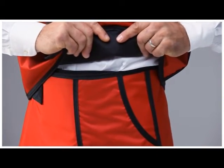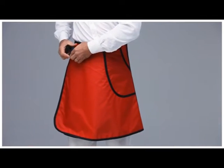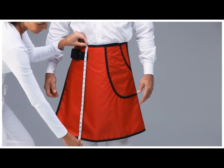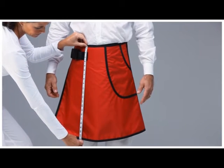The length of the skirt is critical for proper bone marrow protection. Measure from the top of the skirt to just above the knee. Record the measurement, making note of whether you use inches or centimeters.